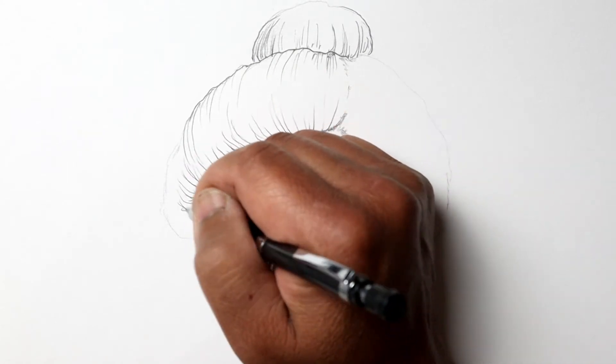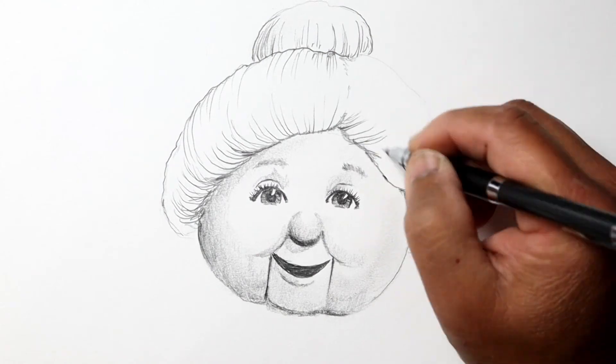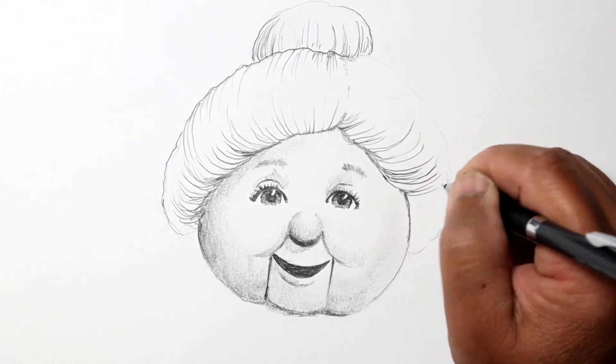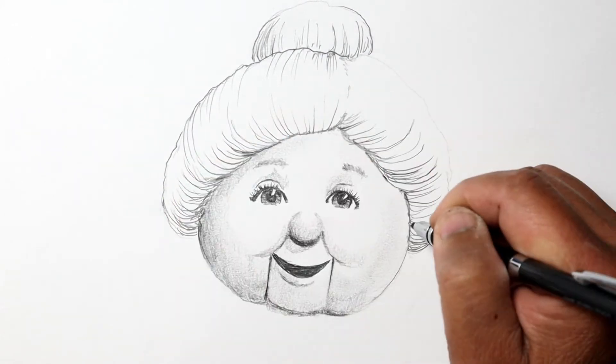With hair and any other surface textures, sometimes it's best to follow the contour of the object you're drawing. In this case, you can see I'm curving the lines so it immediately shows the direction of the hair and indicates some of the detail.